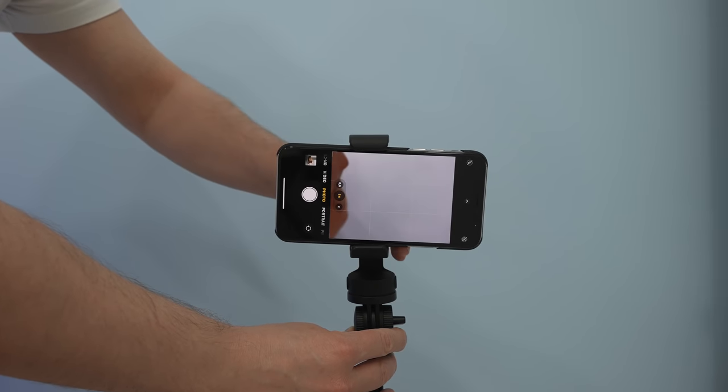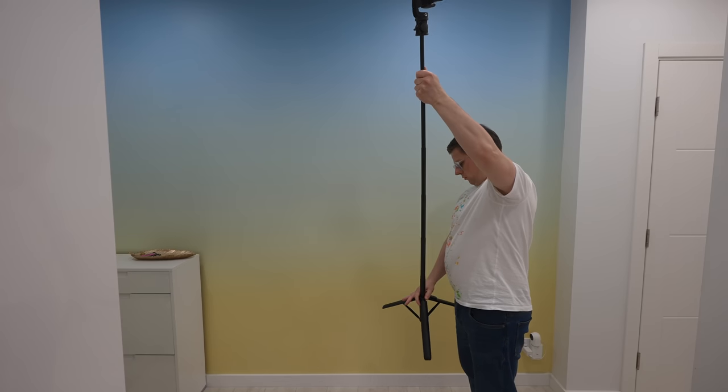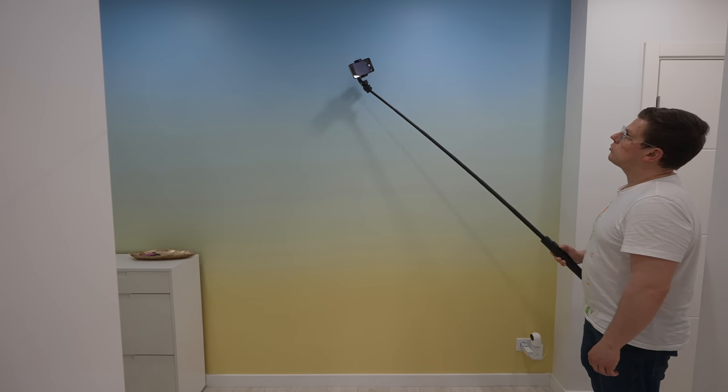You can also rotate the device 360 degrees or adjust the tilt angle according to your shooting scenario. The MagStick is lightweight and compact but it is extendable from 12.3 inches to 63.5 inches.